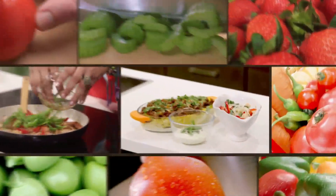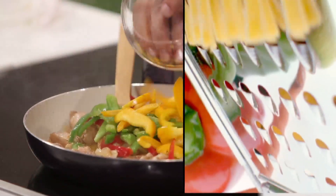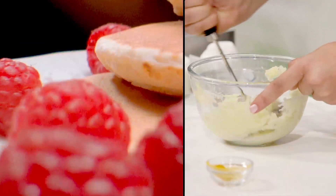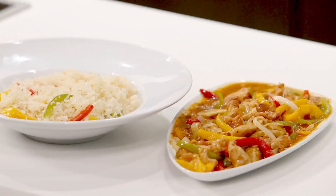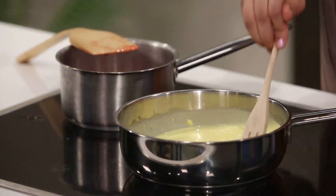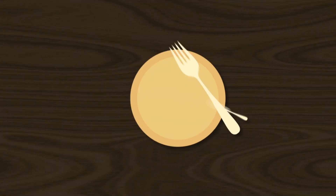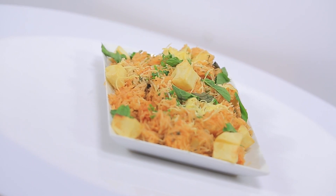Thank you. Welcome to our program. Today we will make rice with potatoes. It is a very delicious way. We will also make rice with a tomato.